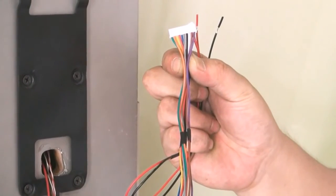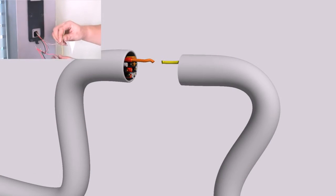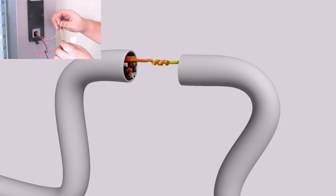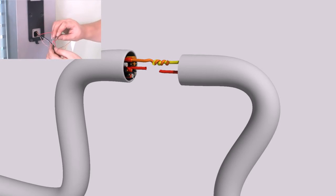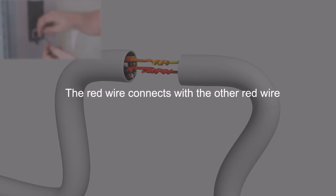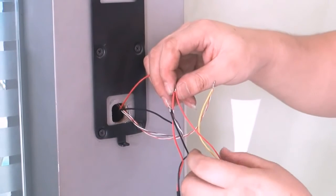Based on the wire diagram, locate the COM and NC wire. Please follow the user manual. Based on your needs, please select your connectivity method. The yellow wire is the NC wire and the red wire is the COM wire. The NC connects to the positive side of the electrical lock. The COM connects to the positive side of the power adapter. The electrical lock's negative terminal connects with the power adapter's negative terminal.